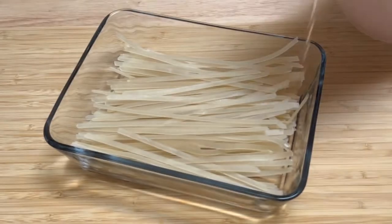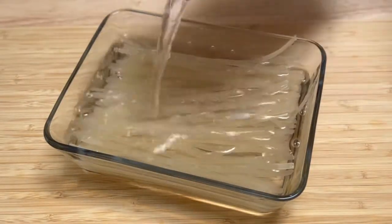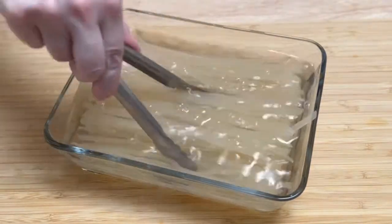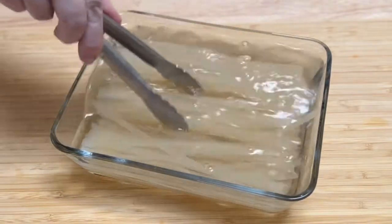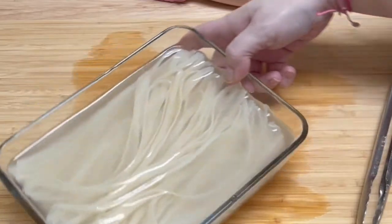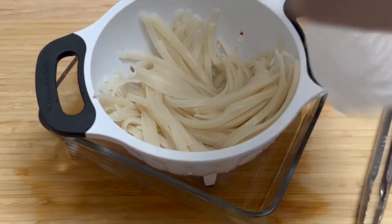I soaked eight ounces of rice noodles in some very hot water for about 15 minutes until they were flexible, moving them around every few minutes to make sure they didn't stick together. Once the noodles were flexible, I drained them and then covered them with a wet paper towel until I was ready to use them.